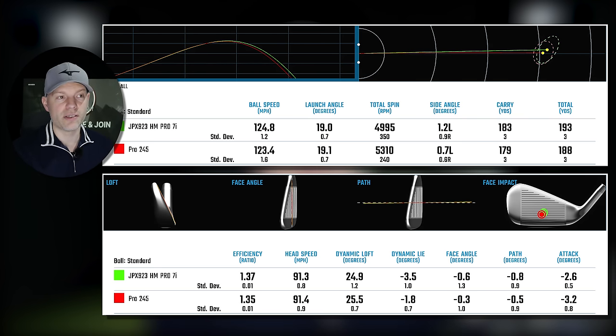All the other numbers — attack angle, face, path, etc. — were very close within 0.6 degrees. The only thing was obviously dynamic lie; these are not fit for me, they're media samples and you get what you're given. To measure forgiveness, we need to first find out what happens when you hit the middle, then measure when you don't quite hit the middle. We've got the max on the Hot Metal Pro first.